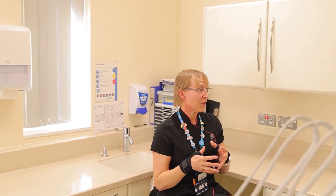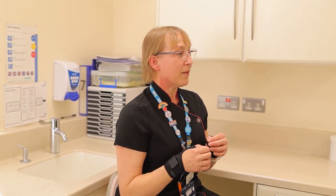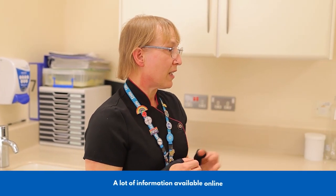I would highly recommend it — look into it. If you want to get involved, please do. There's lots of information out there, especially on the NHS Careers website. Hopefully we'll see you soon joining our wonderful dental family.